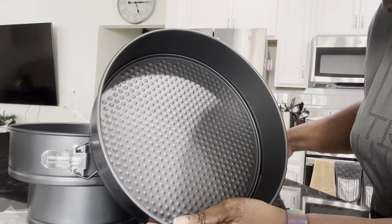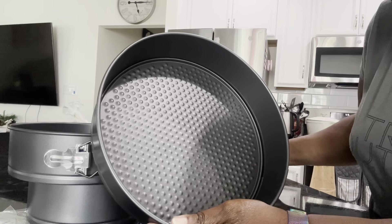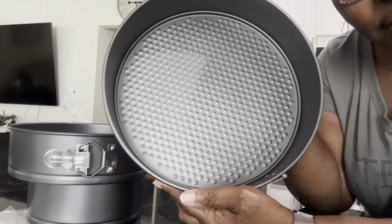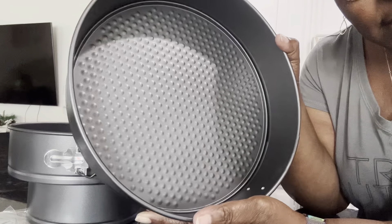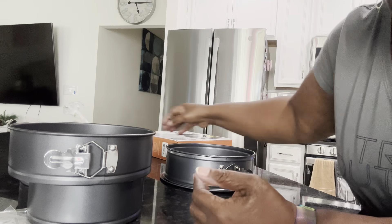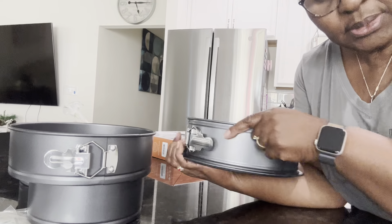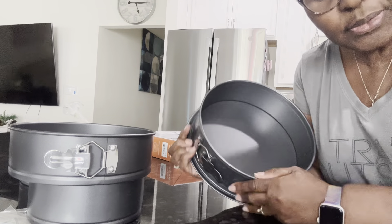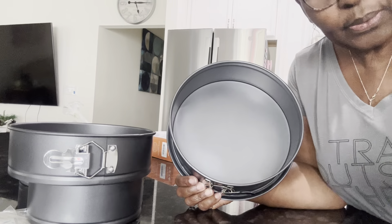And then this one is about eleven inches because it's a lot bigger than the others. So those are the sizes that come with this set. If you're looking for a set of springform pans, I'd definitely look into this. Or if you just want a single springform pan with a nice depth, I'd look into that one too — either way you've got a good set.